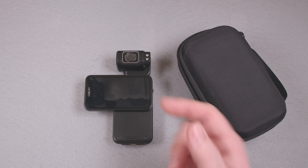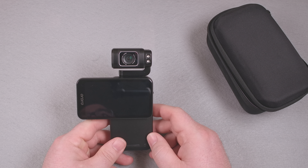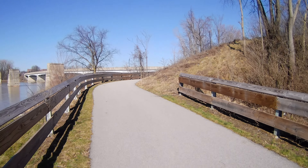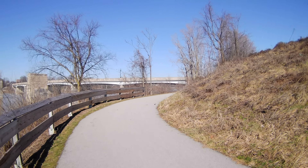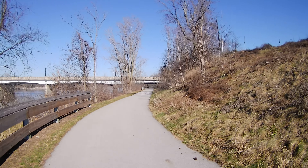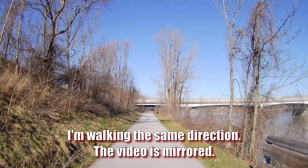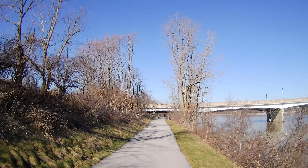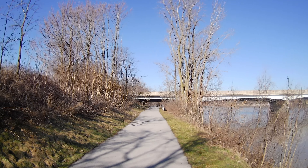When the camera is in selfie mode facing toward the screen, the stabilization absolutely falls apart — the image turns into a jiggly, warping nightmare. Walking with the camera facing forward versus facing the display shows very different stabilization results. I confirmed it is consistent — the stabilization behaves very differently depending on which way the camera is facing, and I have no idea why.